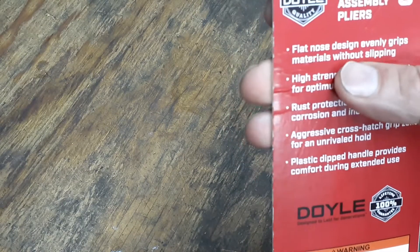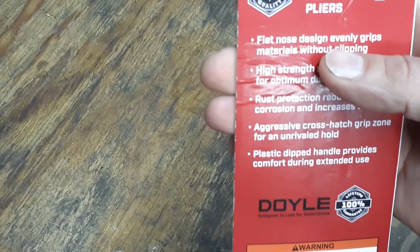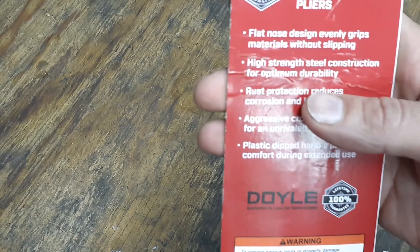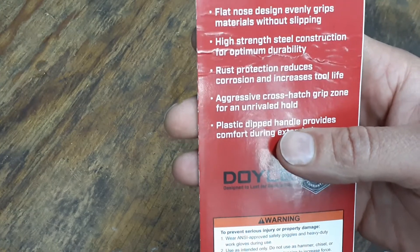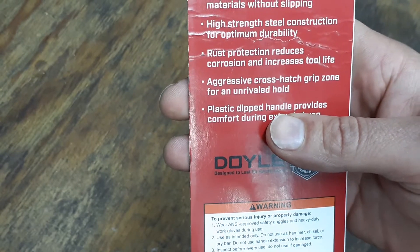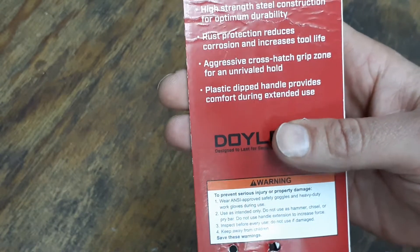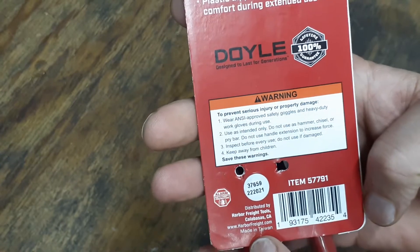It says on the front: crosshatch teeth for superior grip and strength. On the back it says: flat nose design evenly grips materials without slipping, high strength steel construction for optimal durability, rust protection reduces corrosion and increases tool life, aggressive crosshatch grip zone for an unrivaled hold, plastic dipped handle provides comfort during extended use. These are made in Taiwan.